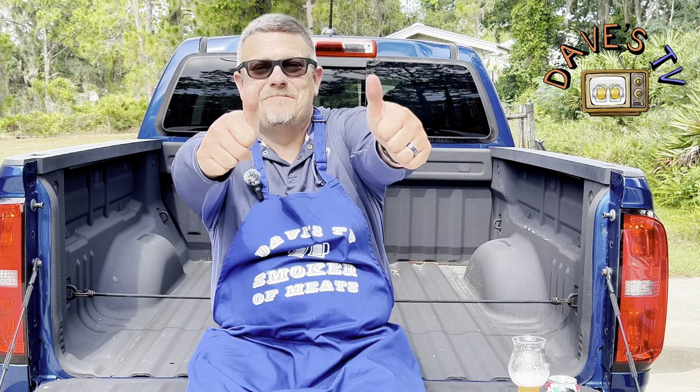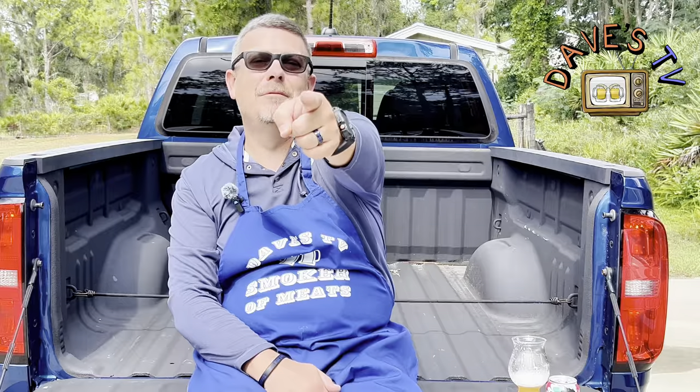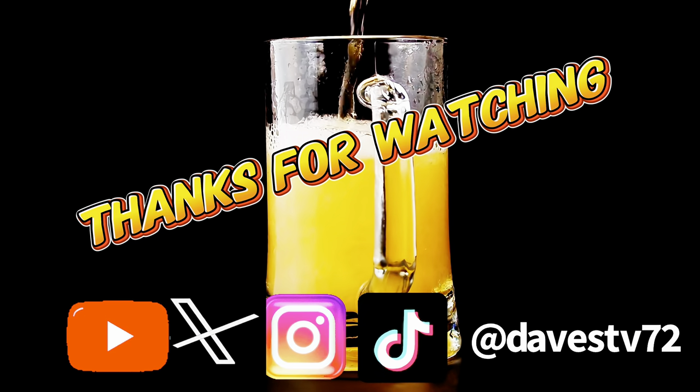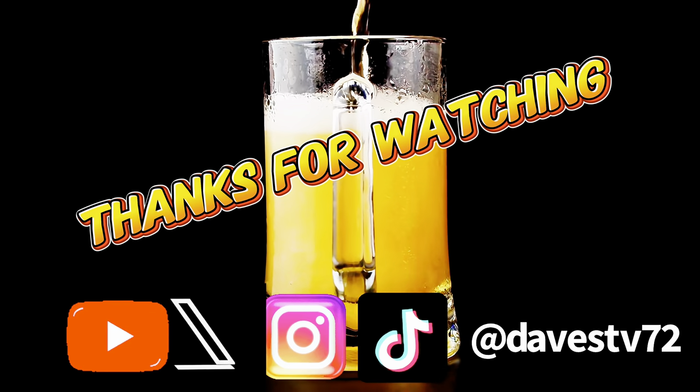Two thumbs up and we'll see you next time. The old Redneck Billy.